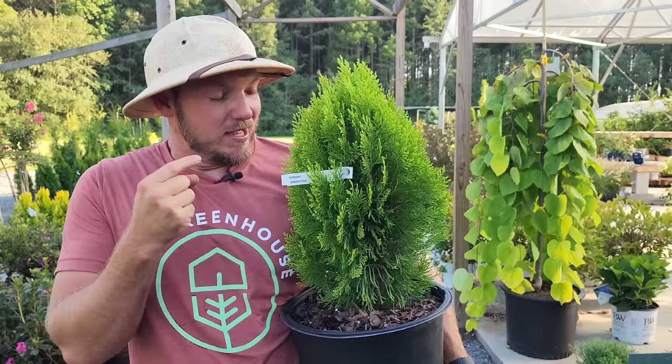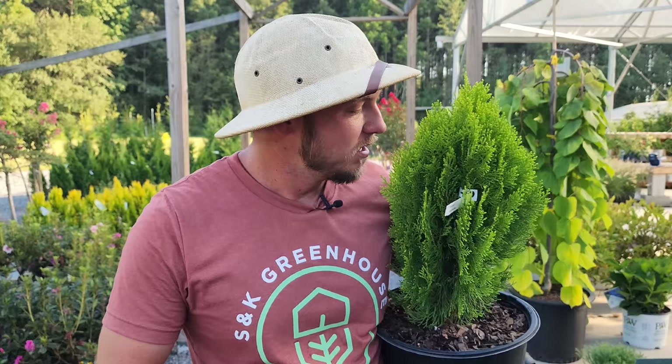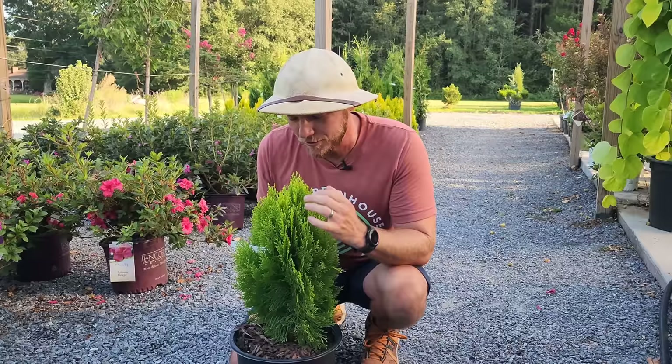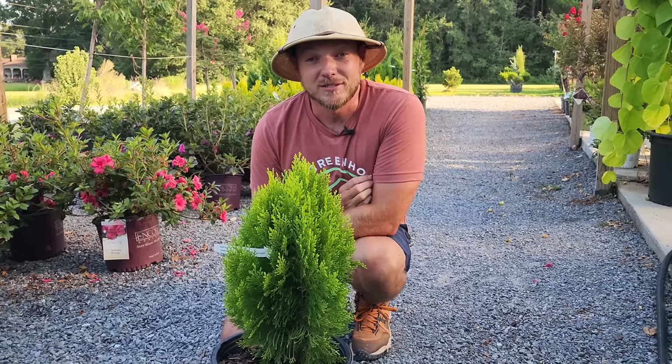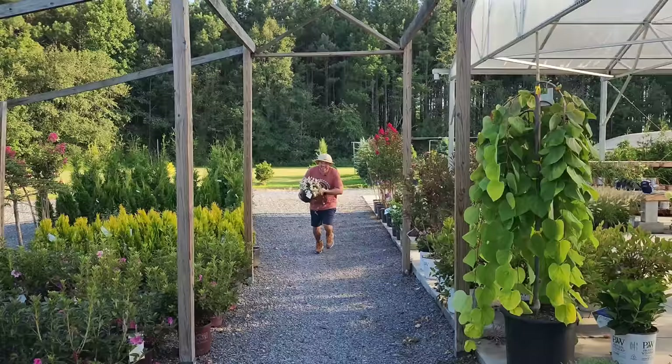Raise your hand if you want a small tree you can grow in a container or put in your landscape — maybe in a corner planting — that will not grow into a full-blown tree and have shallow roots ripping up your foundation. Introducing Morgan arborvitae. Morgan arborvitae is probably only ever going to get two to three foot tall and maybe one to two foot wide. It keeps a beautiful green and gold foliage year-round with a nice soft texture. Even in the dead of winter it's going to give you color, and you could put some pansies or annuals around it in a container.